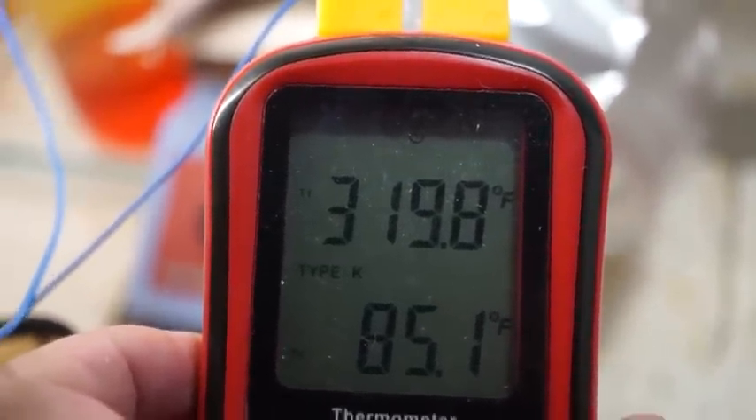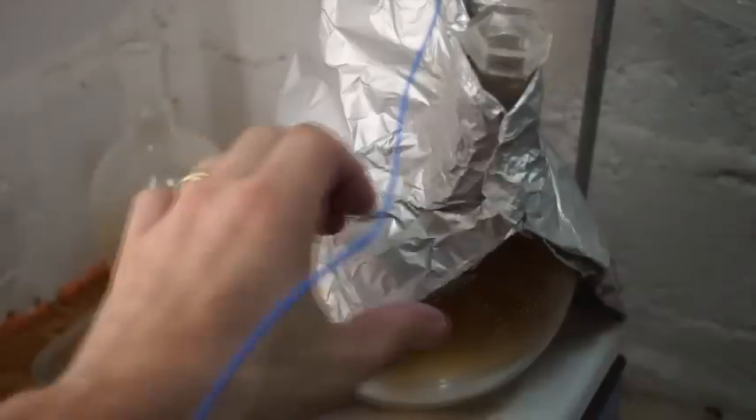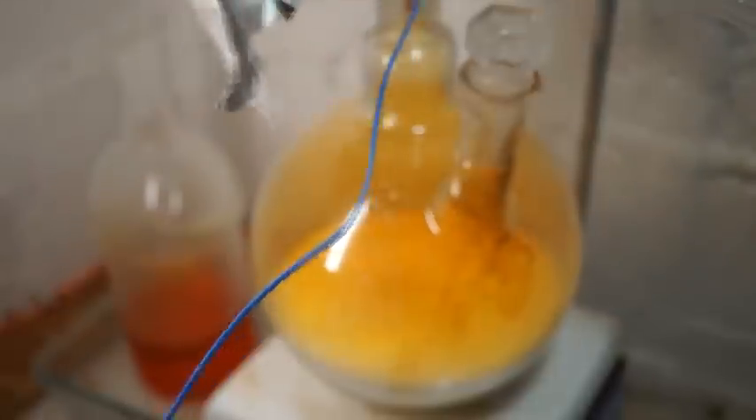At this point we're no longer distilling nitric acid. Shut the heat off and allow the still to cool. What is left in the flask is molten potassium sulfate, nitric acid, and sulfuric acid. After allowing to cool for at least 12 hours, you can start dismantling your still.